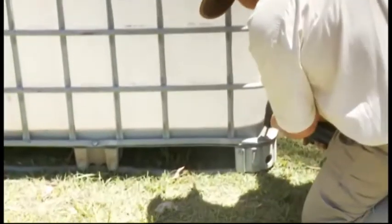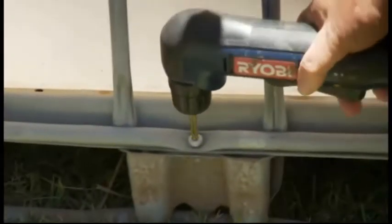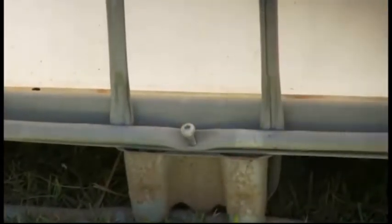Our first job is to disassemble the IBCs because we need that to make good cuts and to do it nice and neatly. We need to separate the cage from the base and get the tank out so we can cut it up.